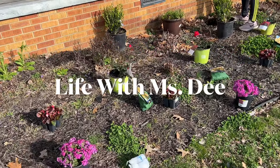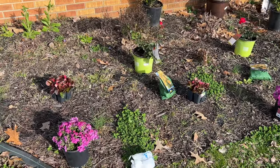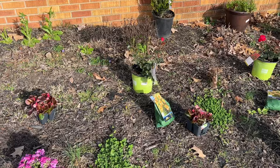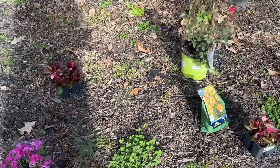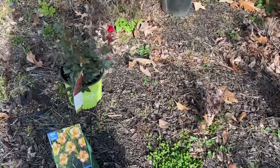Hey, welcome to Life with Miss D. I'm at my son's house trying to help with his yard and the garden. We went to Home Depot and Walmart and found some shrubbery and plants, and I just wanted to show you what we have.